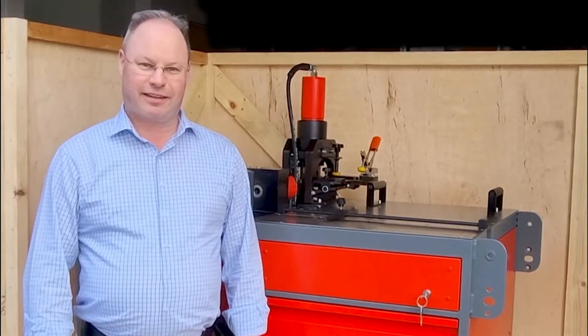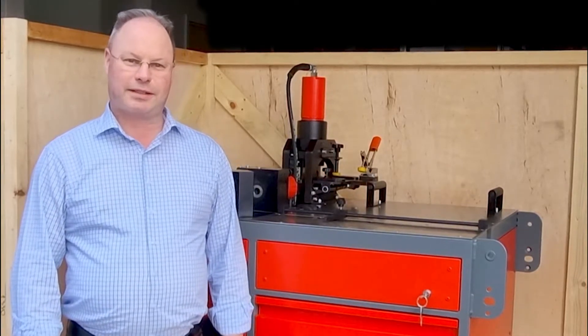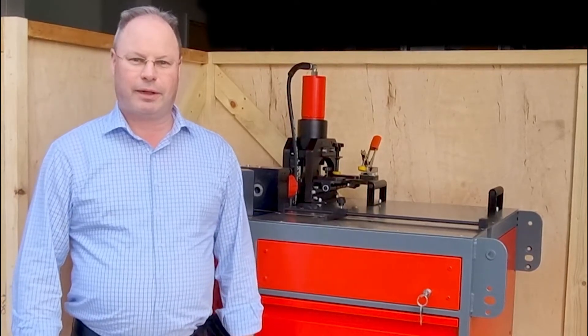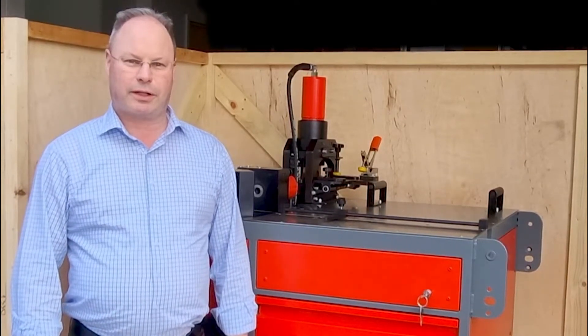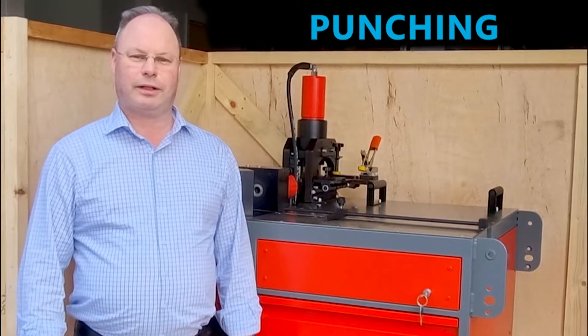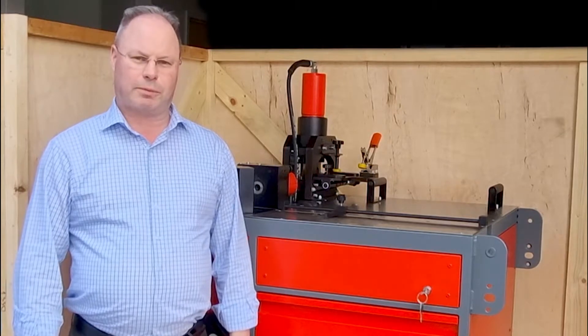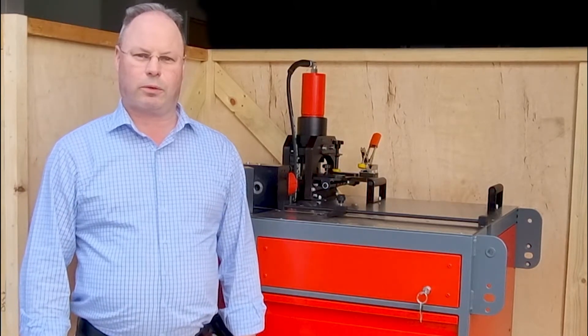Welcome back to the channel. My name is Terry from Universal Tools Terminations. Today we're going to look at our new bus bar machine. It's a multi-station bus bar machine which does bending, punching, cutting and also offsetting. It comes from Poland, manufactured by Erko. It's a great European quality.